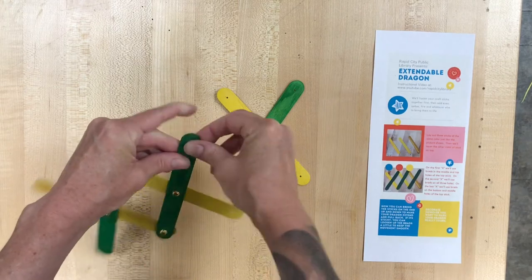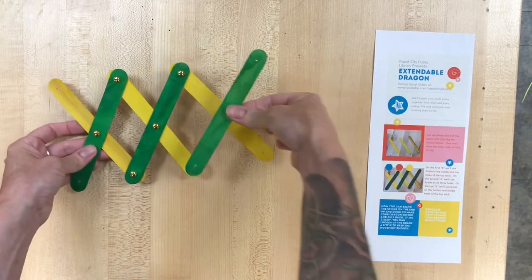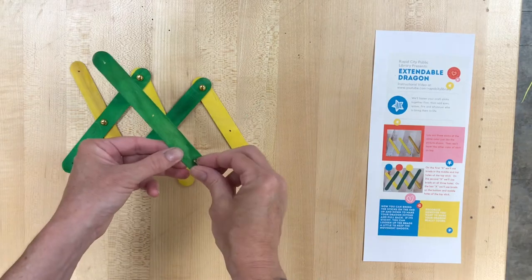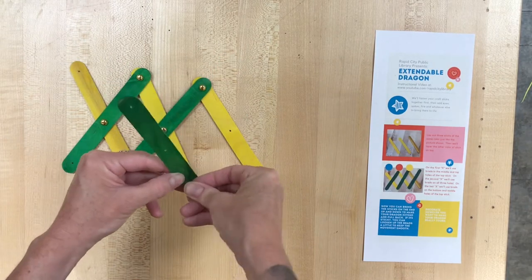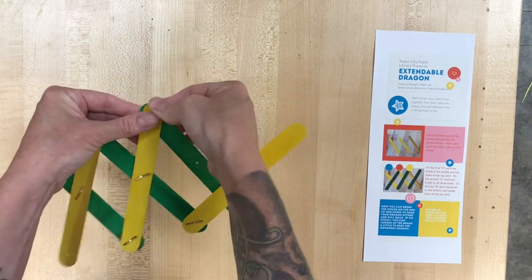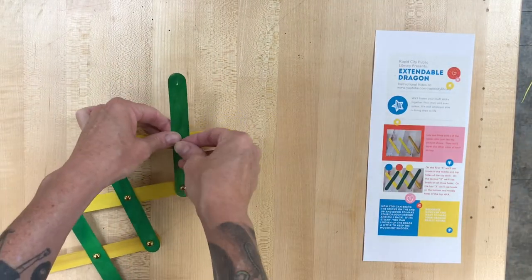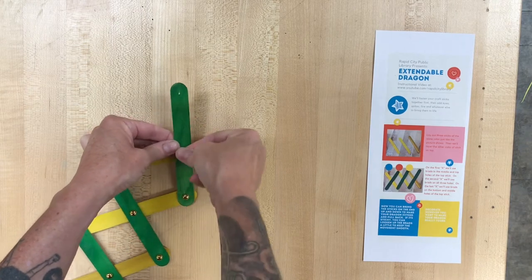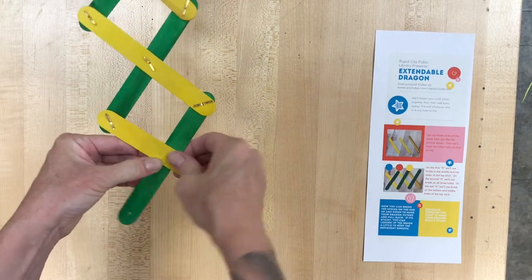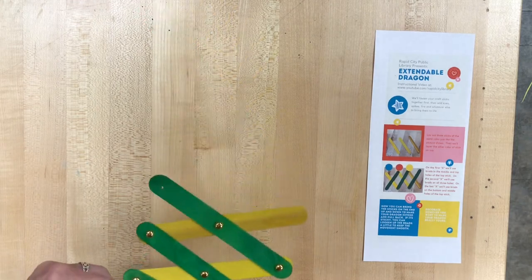Alright, so last brad on this middle top stick. Divide, lay flat, and then we just have two left. On the last stick it's going to be the bottom and the middle one. Start with the bottoms here. Make sure my brads are straight so when I push it, it will go through without too much trouble. And then one left, and it's going to be the middle on these two as well. So the brad goes right through the middle of the green, or whatever your secondary color, and right through the middle of your first color. Separate, lay flat, and now extendable dragon — extends up, extends out.